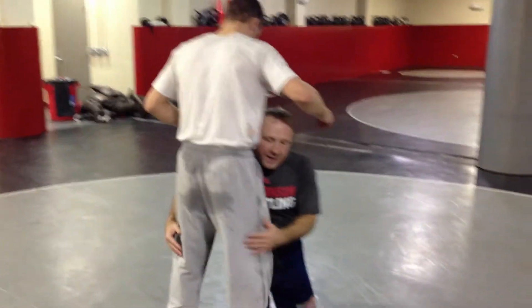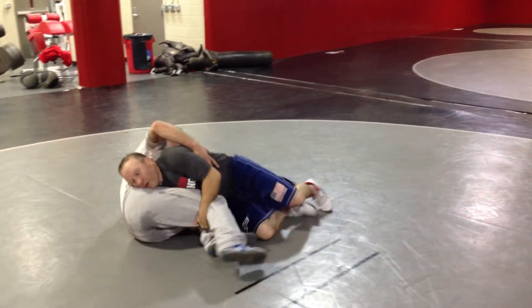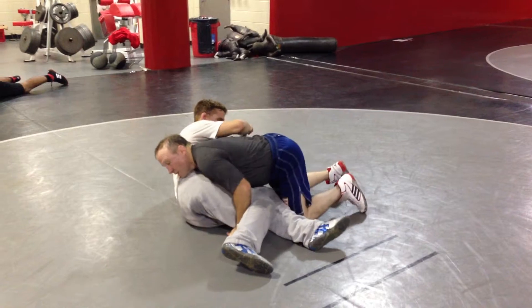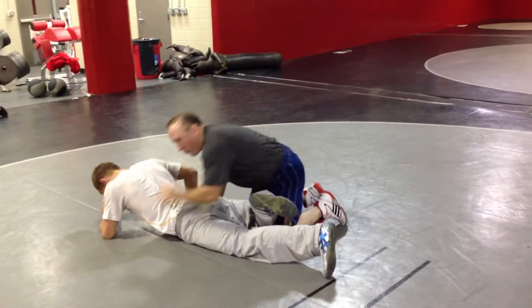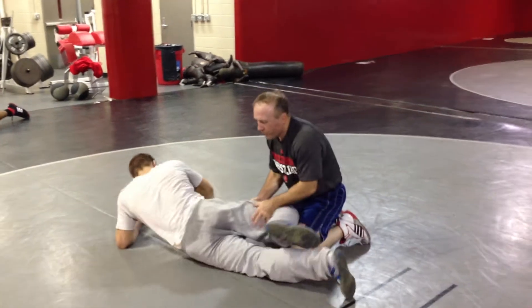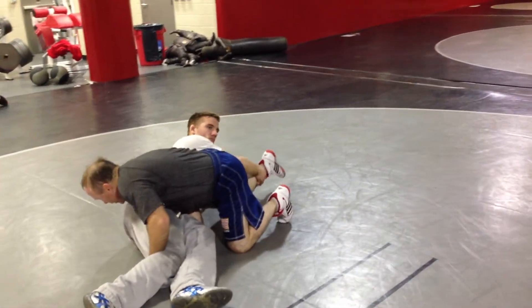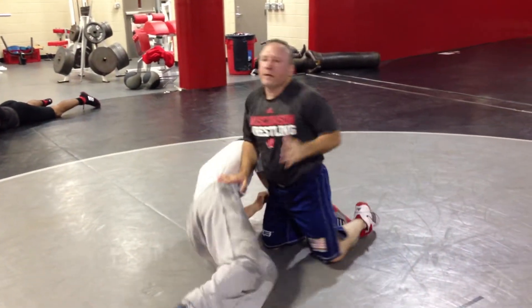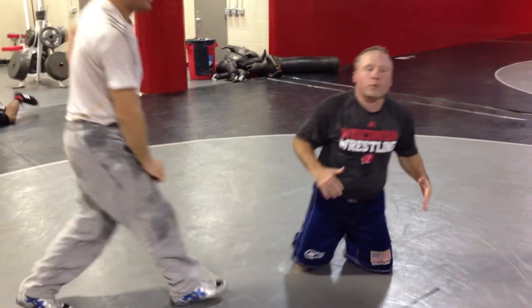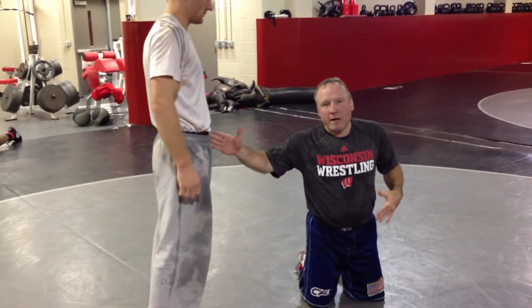On a double leg takedown, the biggest mistake guys make is they're doubling the guy here and they tend to fall to the side. If I fall to my side, it's going to blow down here because I'm not blocking my shoulder. Or two, they cut their knees, the opponent gets your ankle, rolls you through, and now you're in a scramble situation. What you want to do on a double leg is fall to your side and block my body to his body.